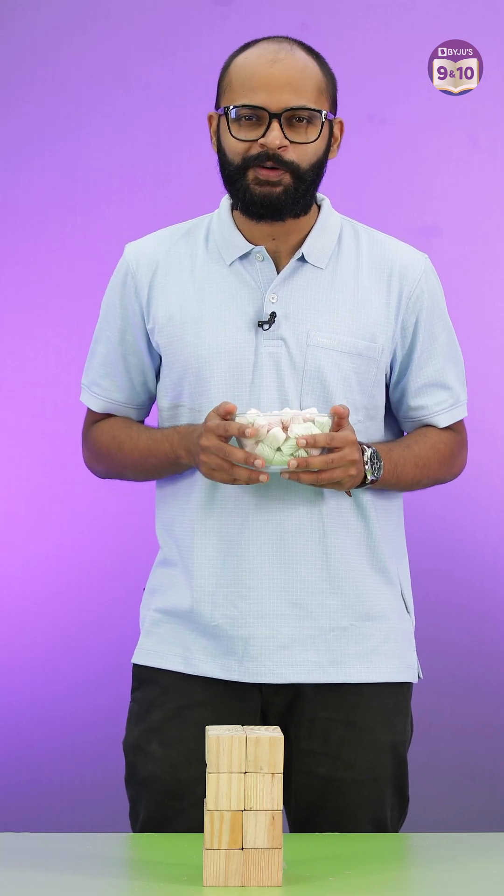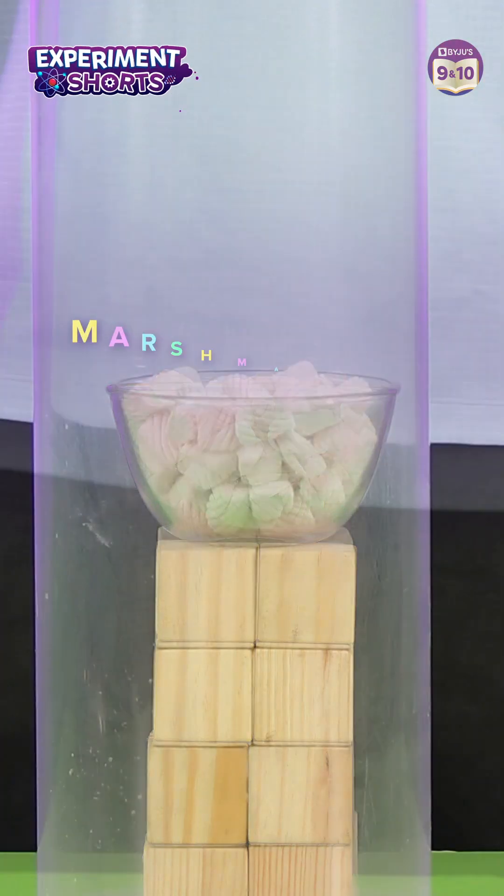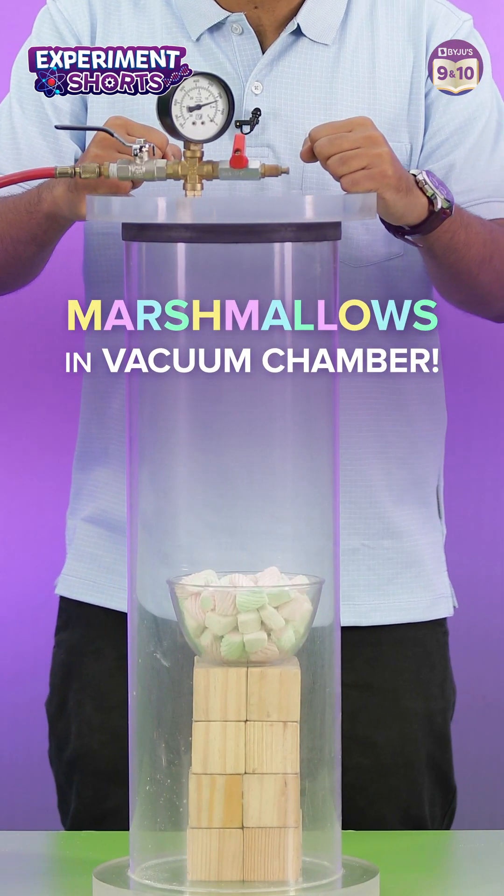Here, I have a bunch of marshmallows with me, and you know what? I have a better plan than roasting them. I'm gonna put them in a vacuum chamber and see what happens.